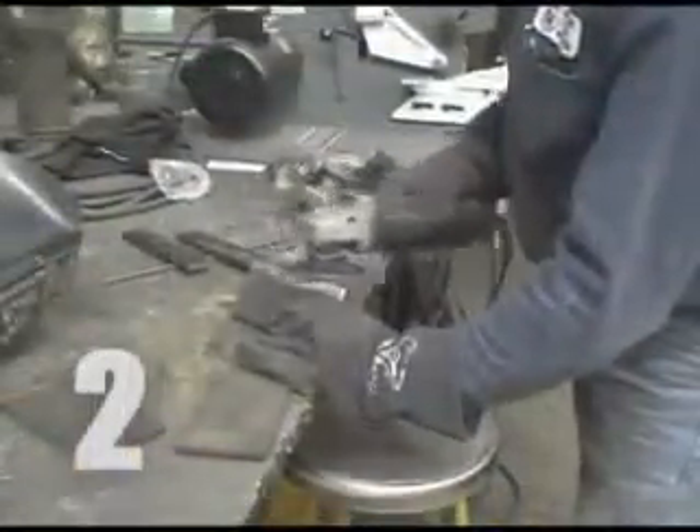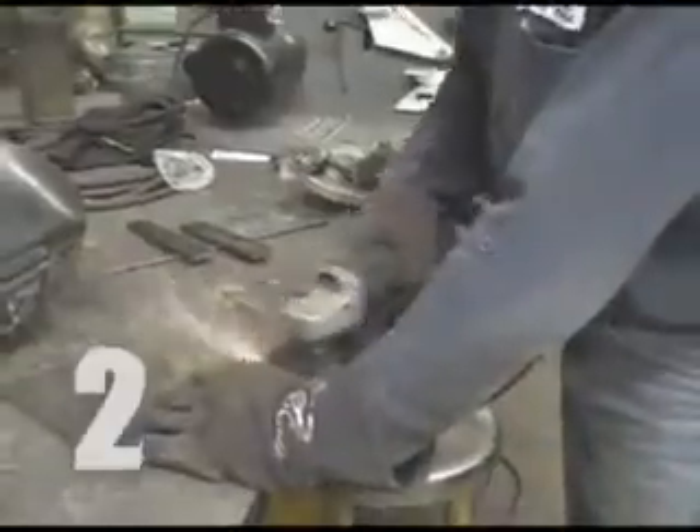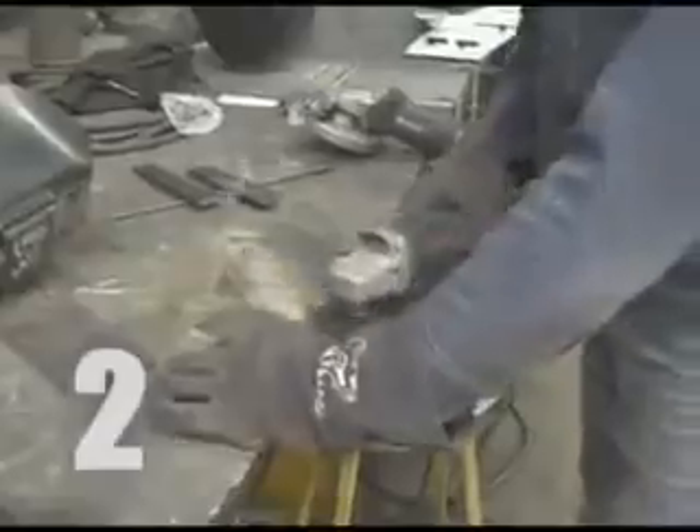The welder cleans up his own test pieces with a grinder. All mill scale and other debris should be removed from the coupons, as such items may cause the weld to fail. The backing bar should be cleaned with the grinder as well.